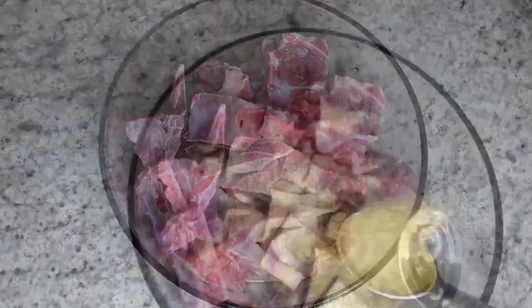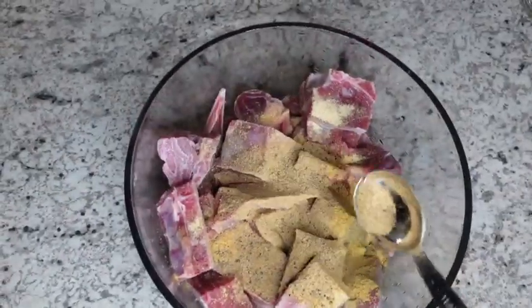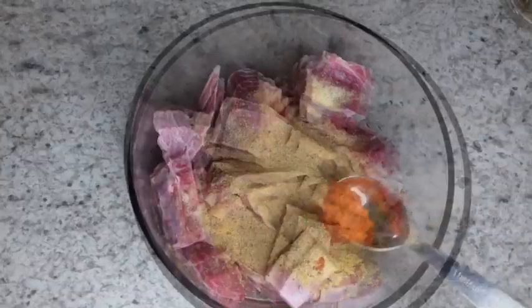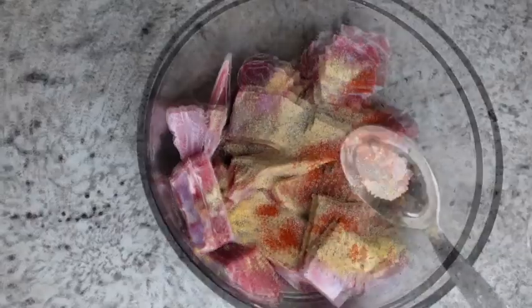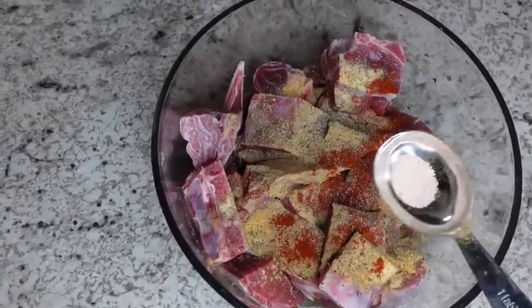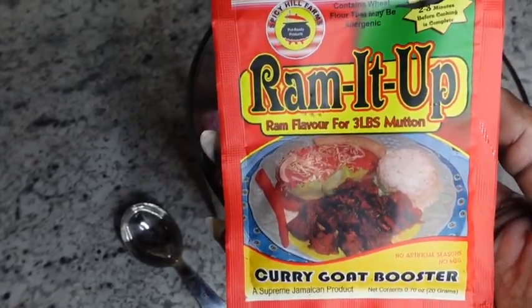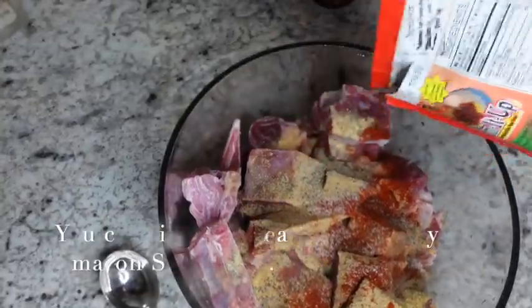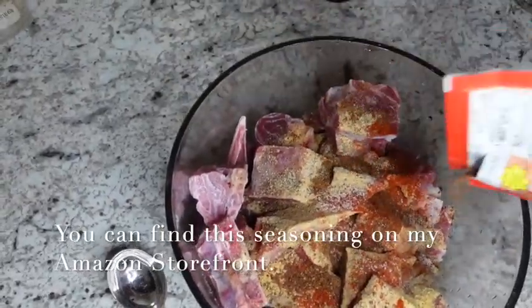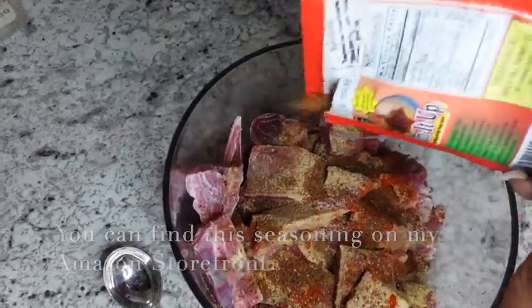I'm seasoning the goat with three-quarter of a tablespoon of garlic powder, three-quarter of a tablespoon of all-purpose seasoning, three-quarter of a tablespoon of ginger garlic and pimento seasoning, two teaspoons paprika, one teaspoon black pepper, a dash of salt, a half a package of ram goat seasoning, about six grounded pimento seeds, a little oil, and about two even tablespoons of my fresh blend.